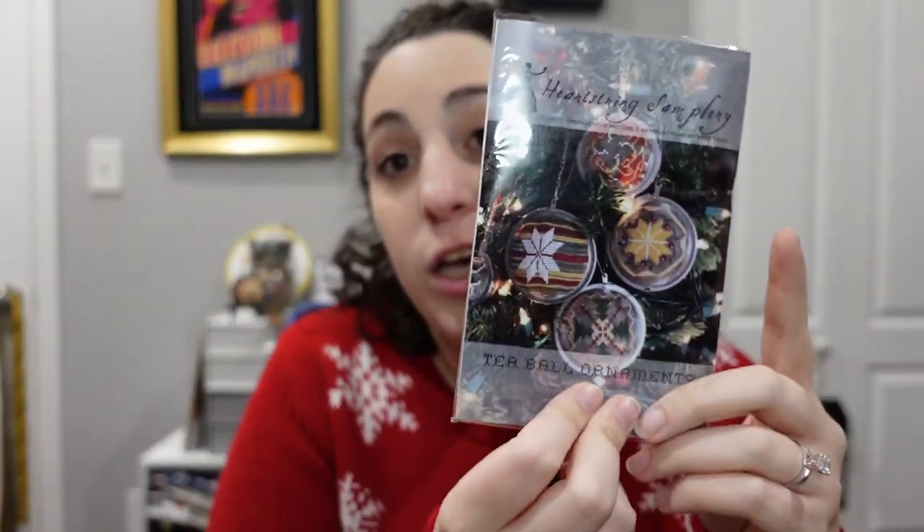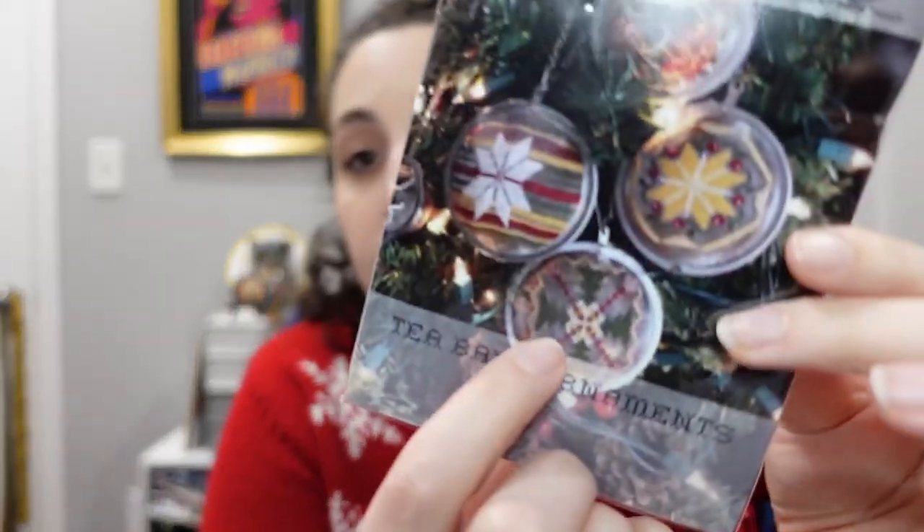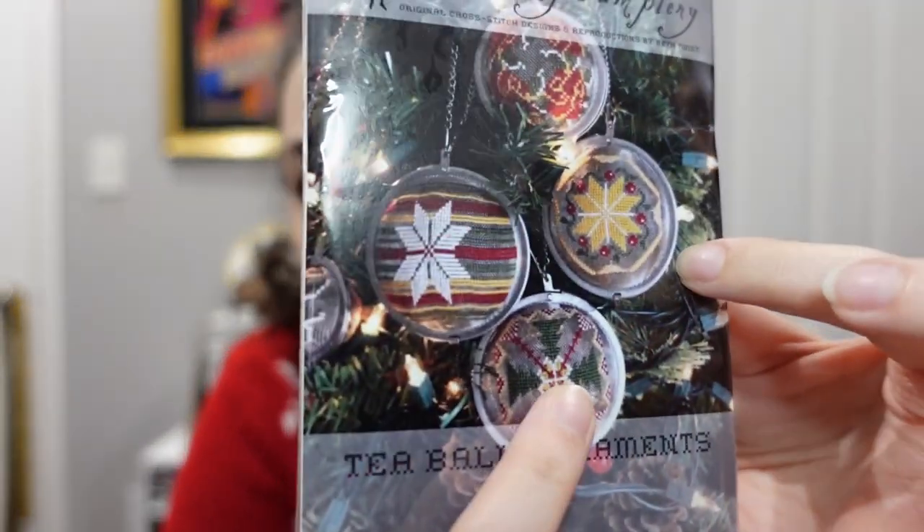Finally in the mini category, the T-Ball Ornaments by Heartstring Samplery. This is in the mini category because each individual ornament is a mini. It was passed on to me by another stitcher who tried it and hated it. I've heard these are really challenging to stitch on. But I love tea, I think it's such a cool idea — especially the Christmas trees and the yellow star — so I want to at least give it a shot.